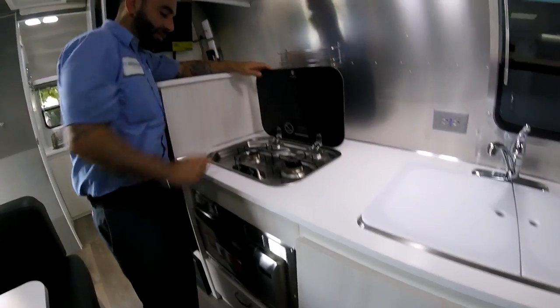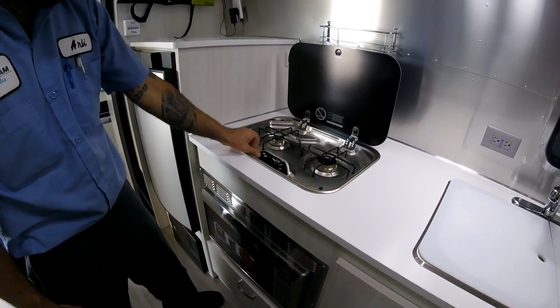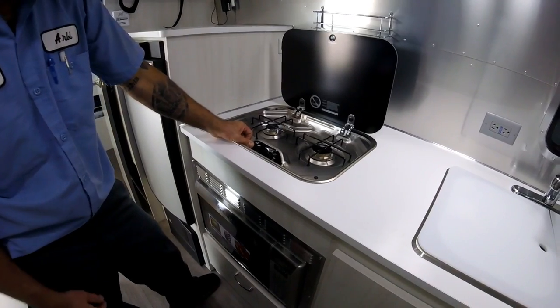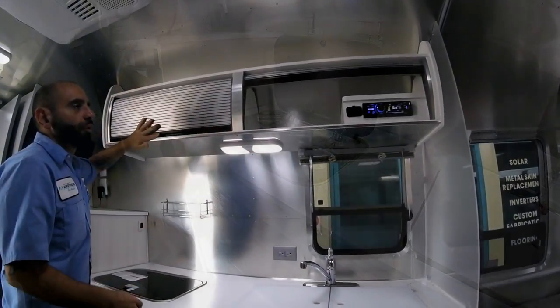Your stove — super easy to use. Use your thumb, push it down to the light position, just hold on to it, and that lights it. Let it go, and it has two settings: high or low.